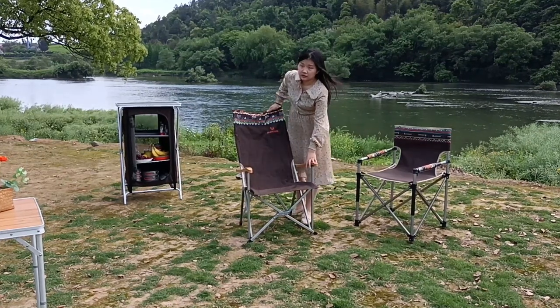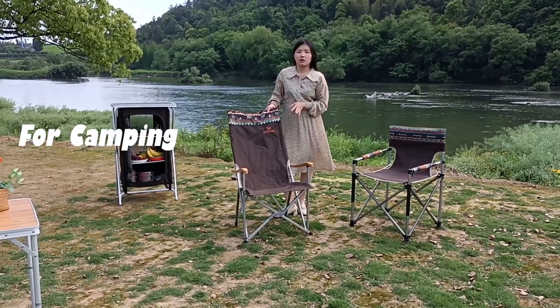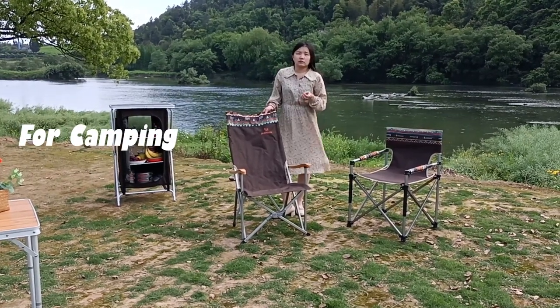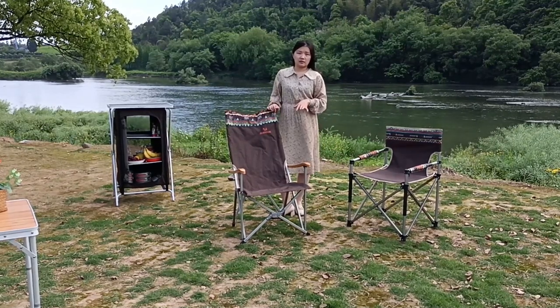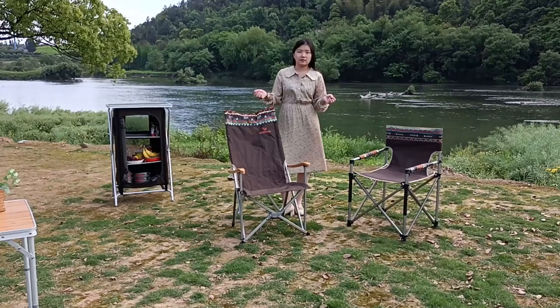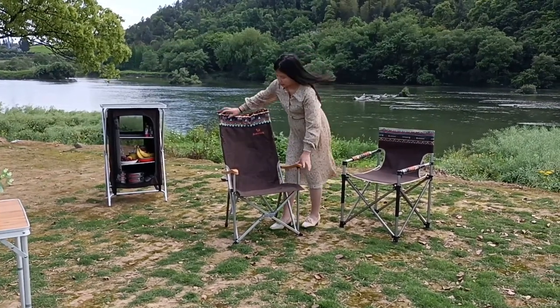It can be used for backyard camping, car camping, or when you are driving to a beautiful city park or country park with your family. You can carry this folding chair.